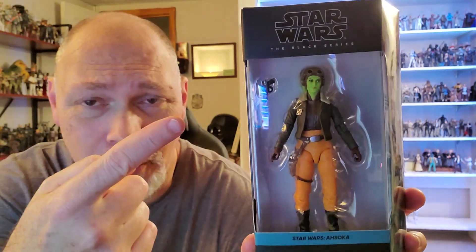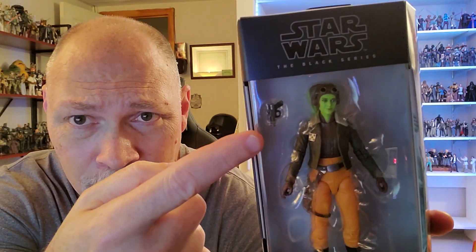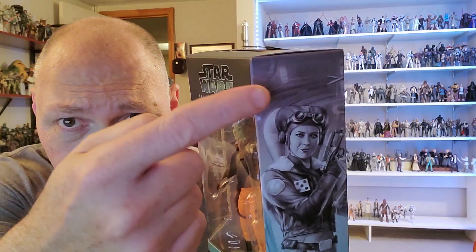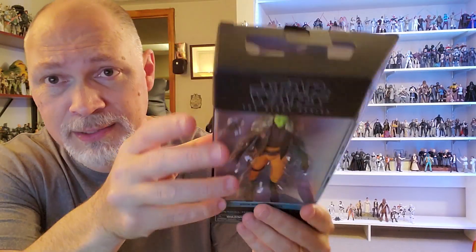And of course, this comes in the galaxy packaging. Star Wars the Black Series up top, through the window you can see Hera comes with her blaster — kind of looks like a Blurg 1120 with the trigger guard, which is kind of cool. Then we have Star Wars Ahsoka and General Hera Syndulla on this side of the box. The front window wraps around and there's the side with artwork. It's a pretty nice picture. I'm not sure what all this in the background is, but I do love the picture, and the color for the Ahsoka line is very nice.